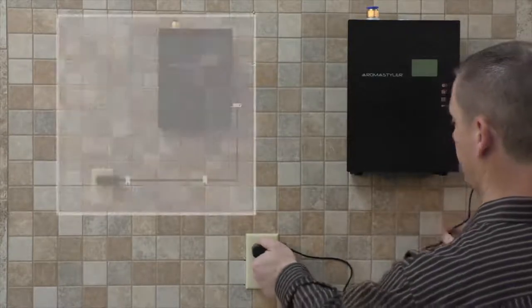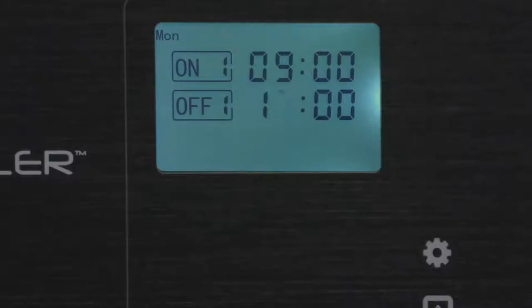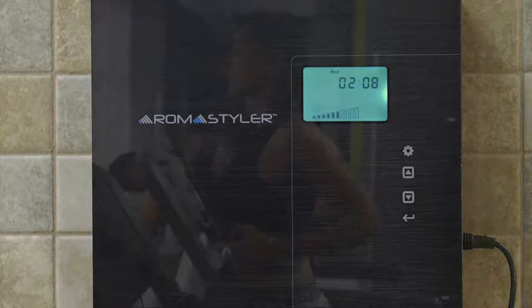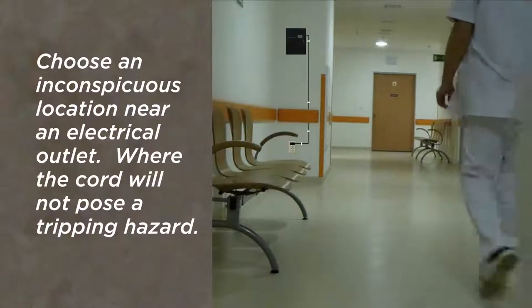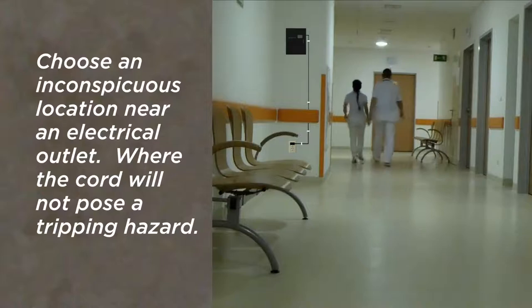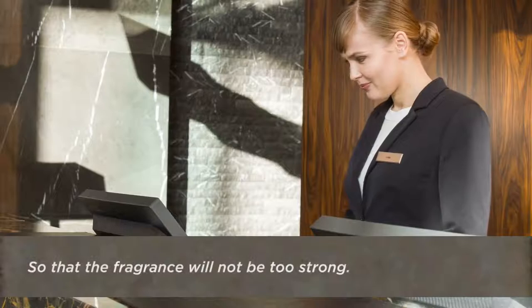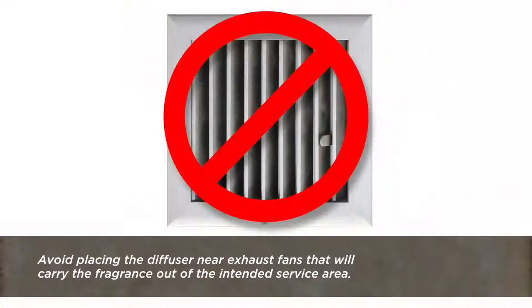For a neat and more secure installation, anchor the power cord with cable clamps as shown. The diffuser is now ready to run the scent program you select without a connection to the HVAC system. When placing the AromaStyler Diffuser as a freestanding unit, choose an inconspicuous location near an electrical outlet where the cord will not pose a tripping hazard. Position the unit far enough away from the nearest employee workstation so that the fragrance will not be too strong for them. Avoid placing the diffuser near exhaust fans that will carry the fragrance out of the intended service area.